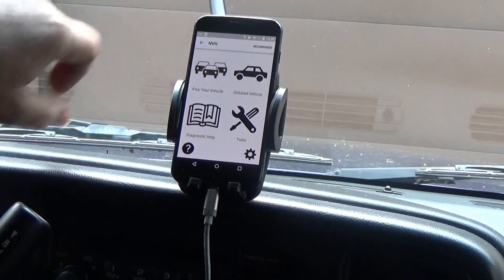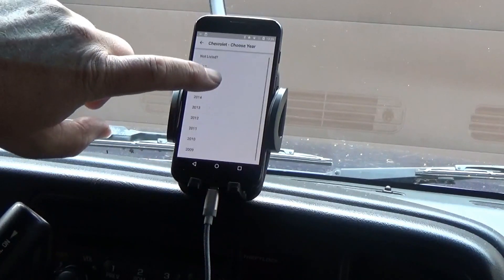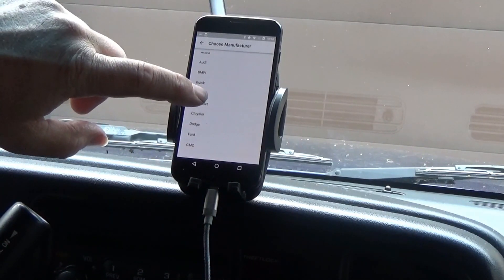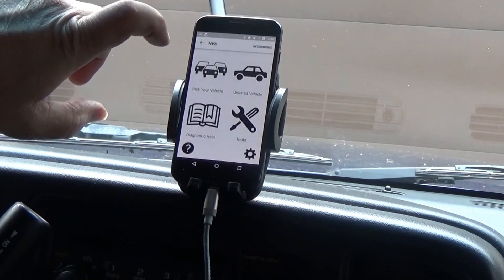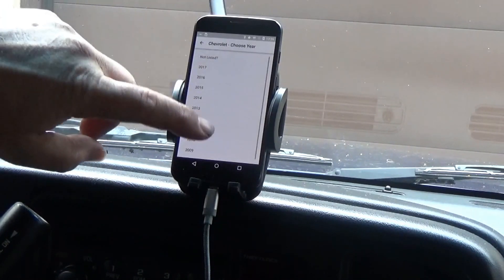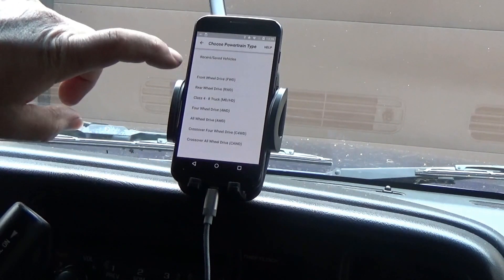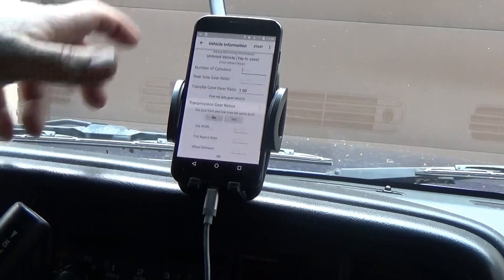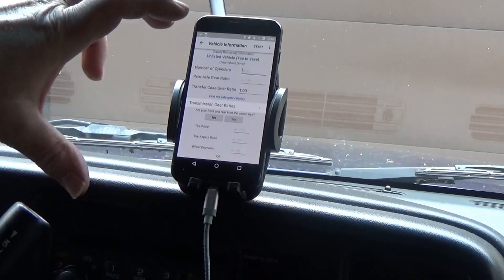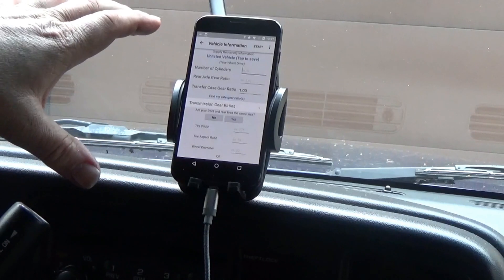When you come into the app you can pick your vehicle. My particular vehicle is the Chevy 2500 HD 2002, which isn't listed, so you go to 'Chevrolet not listed' and then you can enter: front wheel drive, rear wheel drive, or four wheel drive; number of cylinders; rear axle ratio; and transmission gear.